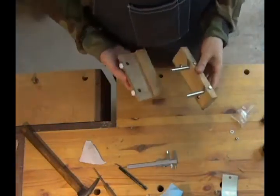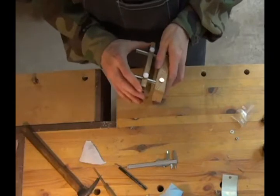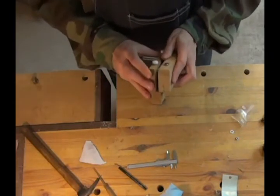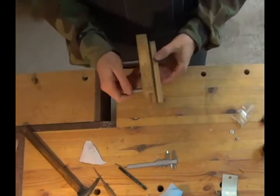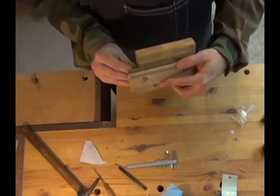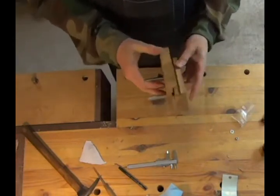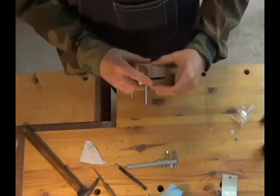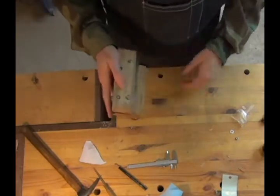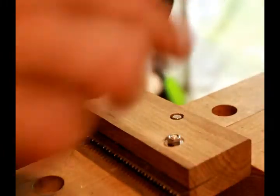So after that, I test-fitted the whole unit. You can see I found some shorter thumb screws with white plastic tops that I'm using for the thumb screws on the fence — they fit perfectly as well. Everything lined up very, very nicely, which I was very happy about. It feels good in the hand too. The next step was just cleaning up the edges again with a block plane, putting chamfers on all sides so that it feels nice in your hand.